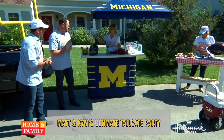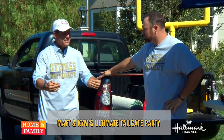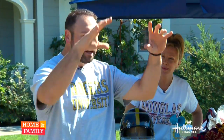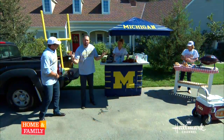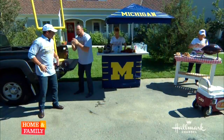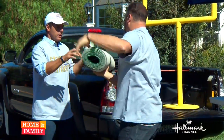So Matt and I have teamed up and we're going to show you the greatest tailgate stuff. I never tailgated because I was playing, but now you know how to set the stage. You want to give people a good visual, because the point of a tailgate is not only to have a good time but to get as many people to come to your party as possible. So we're going to dress this thing up.